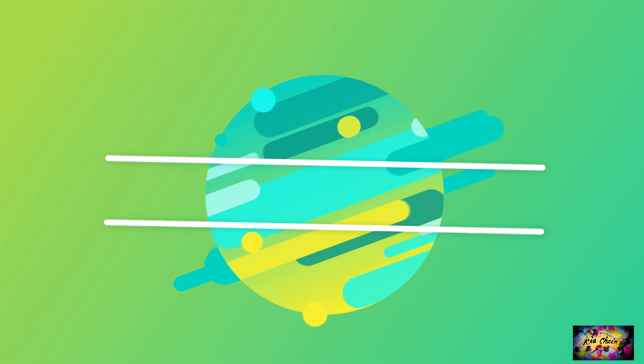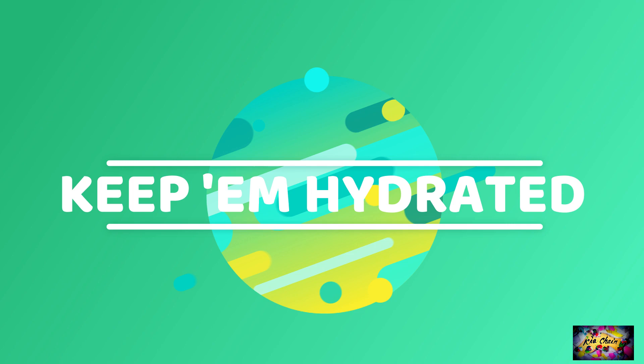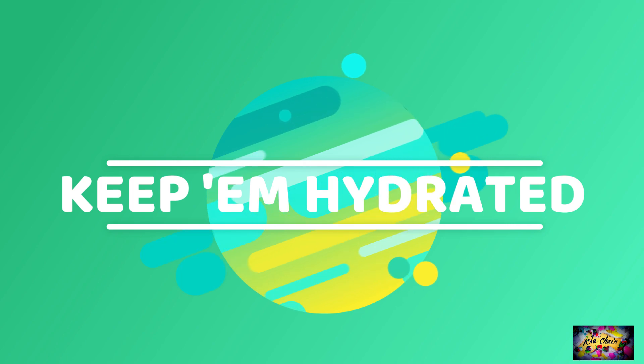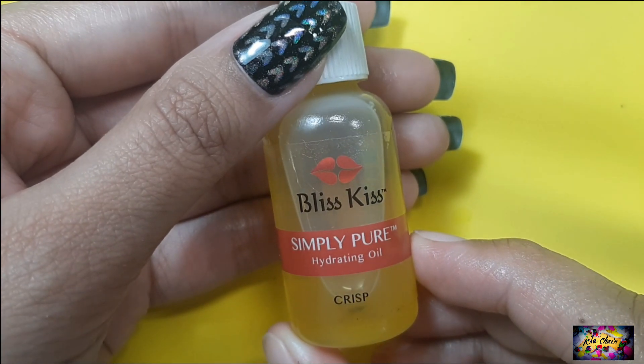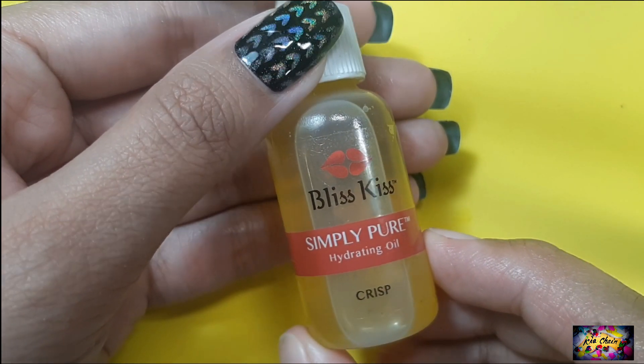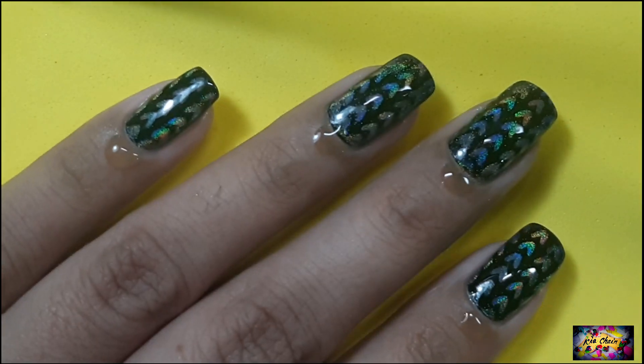Now go and wash your hands to remove all the excess powder around your cuticles. And do come back for the last step, that is hydration. For hydration, I'll be using Bliscus hydrating oil, but you can use any product you prefer. Just apply a drop to each of your nails and rub it in.